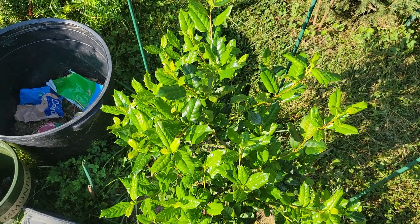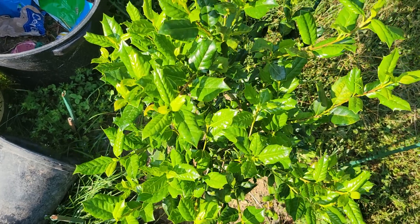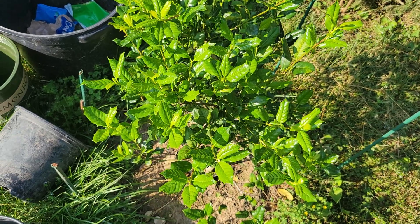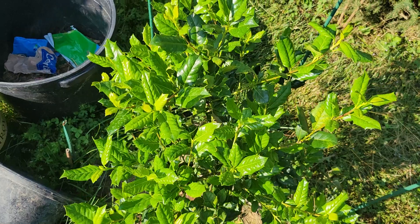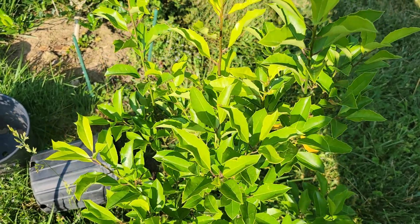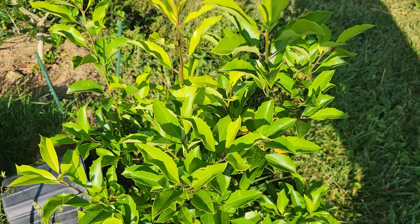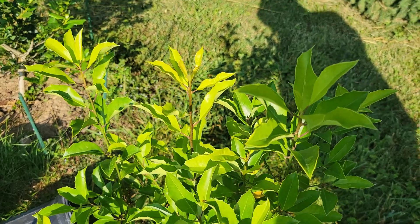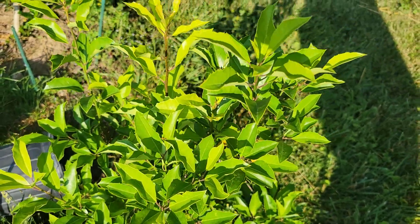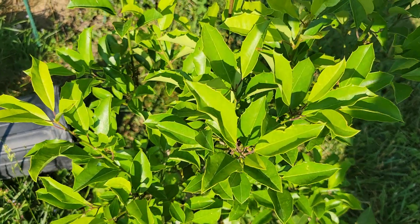Here is the Nellie Stevens holly. It mostly survived the extreme cold this winter and has put on a lot of new growth in the spring. So there's no doubt that Nellie Stevens holly can become very large and survive around here because there are many good examples, and you can find them anywhere including Lowe's. And this is the Savannah holly, which is a hybrid between the Ilex opaca American holly and the Dahoon holly — Ilex cassine. This one came from wilsonbrothersgardens.com. It's putting on a lot of new growth, and when the growing season is over I'll trim a little bit just to make sure there's a single leader dominating the tree. So far so good on the Savannah holly.